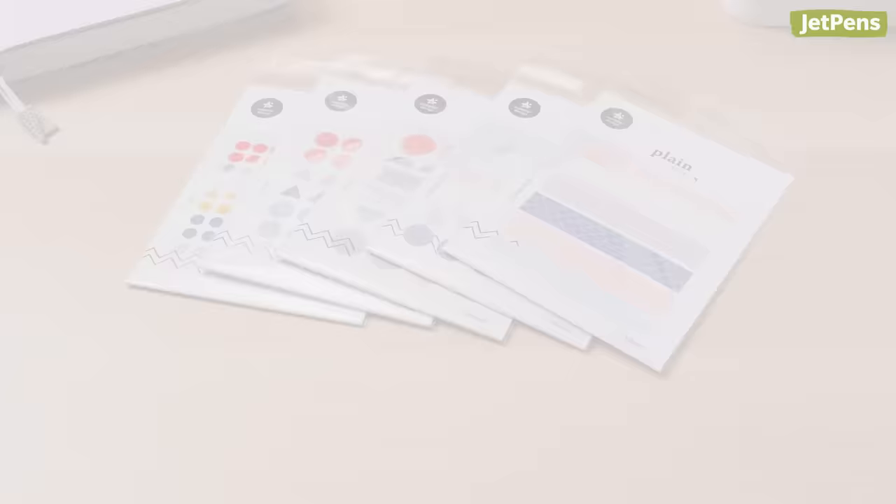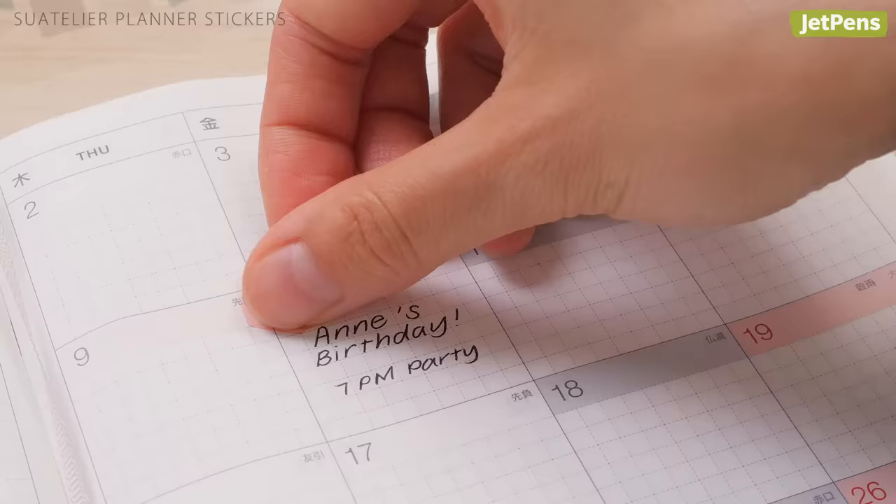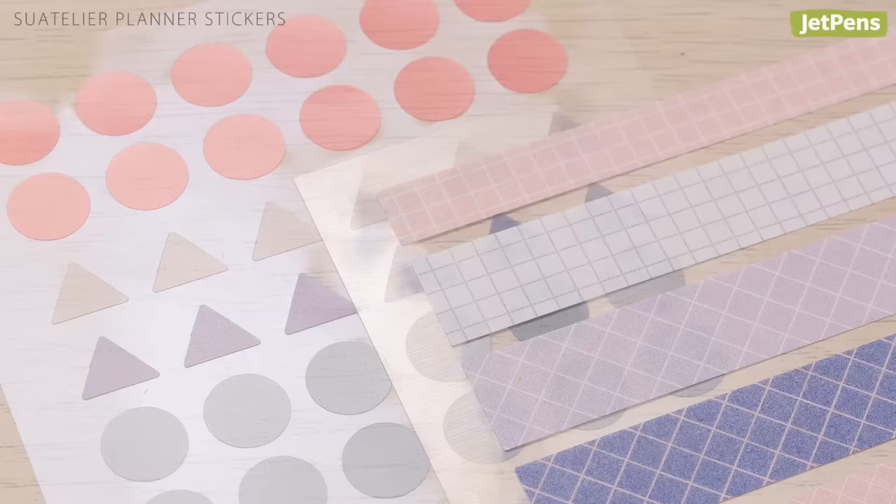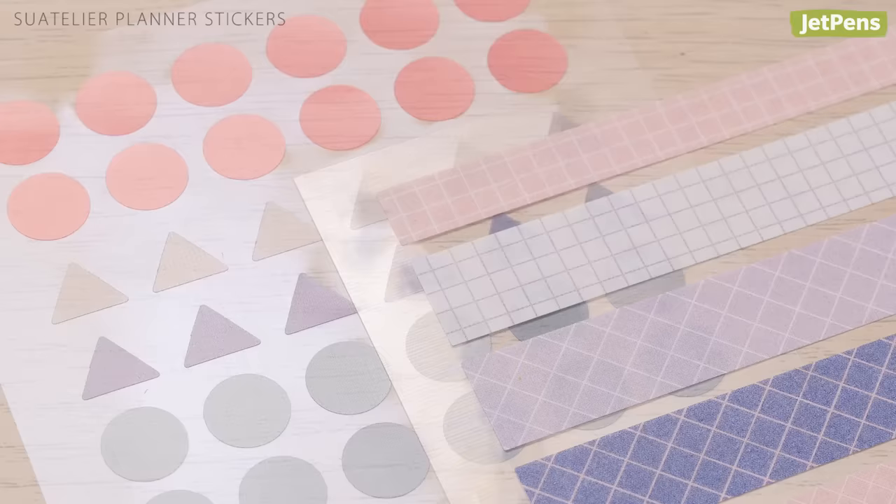Best Stickers: The Sois Tellier Planner Stickers aren't just for decorating pages — they're also a useful way to accent important dates in monthly calendars. The geometric stickers come in translucent designs, as well as patterned ones with a washi paper-like texture.